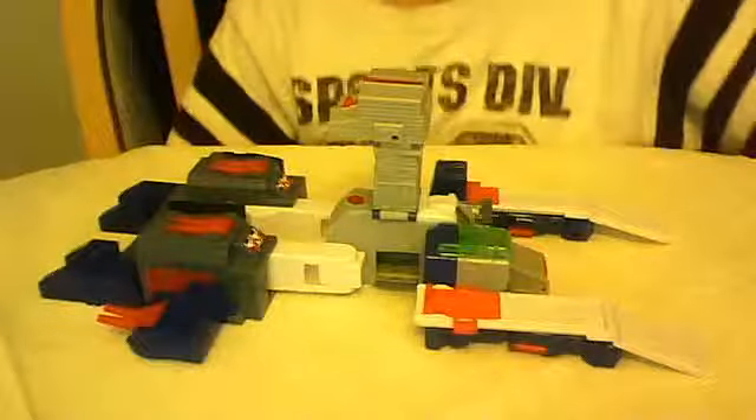Here is the video review for K.O. Toys Mini Fortress Maximus. As you can see, he is in battle station mode. This is a K.O., and this is very important to me — he is a headmaster figure because of the little Cerebros head.